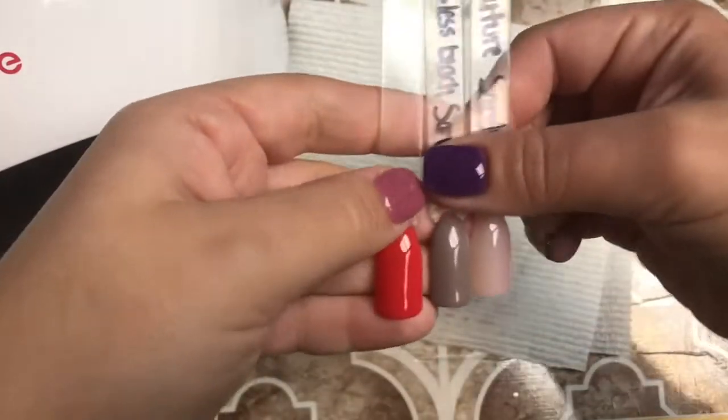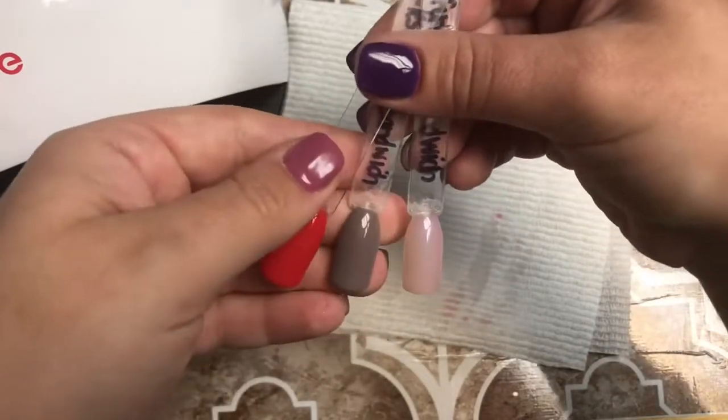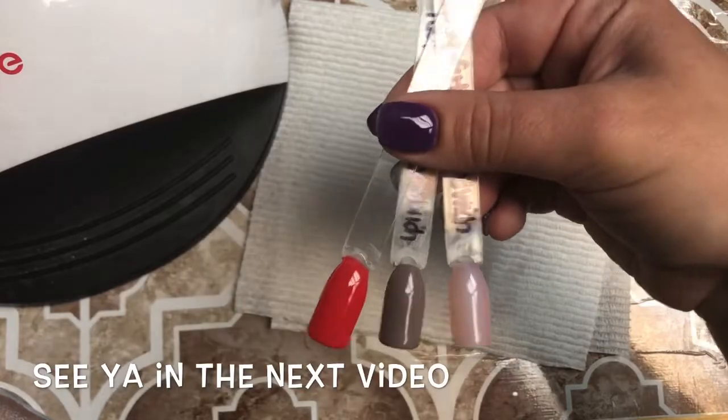It's been 30 seconds and the nail is all nice and cured — and that is the finished result! I found that this technique lasts me just as long as regular dip powder. I've had them on for three weeks before. Thank you so much for watching, and I'll see you in the next video.